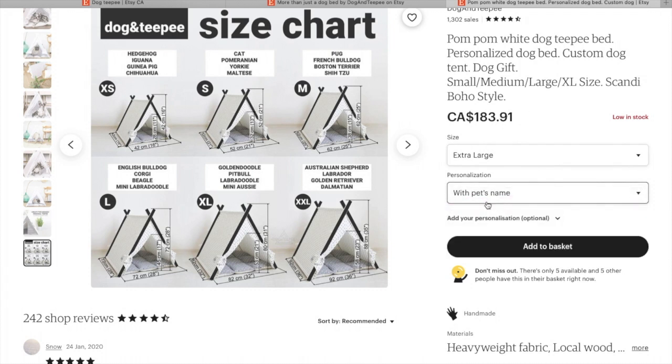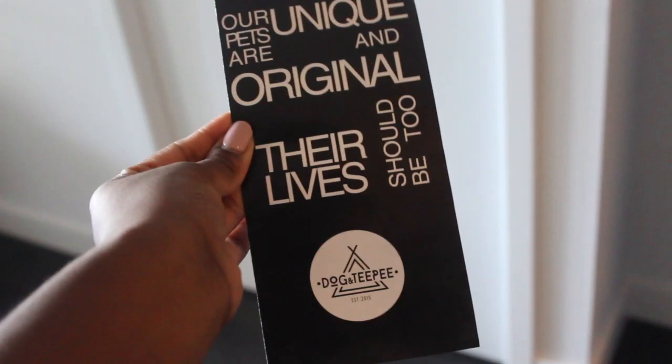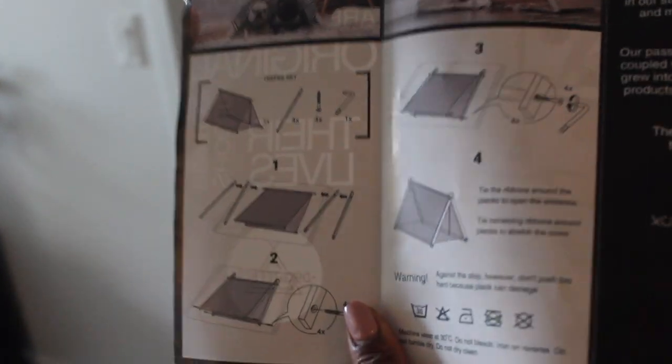Here you can see they give a little pamphlet with instructions — it's very clear. You just have to lay everything out, and there's also a bag with tools. It's just four screws and a tool to help you screw them in. Very simple, just four easy steps.